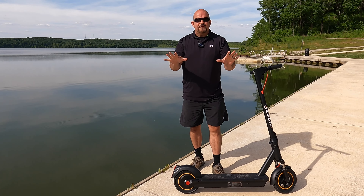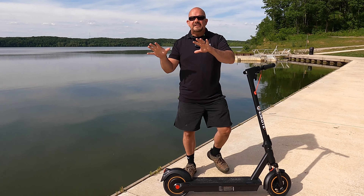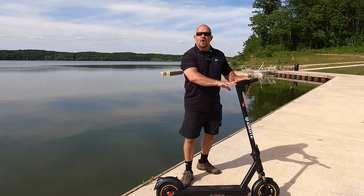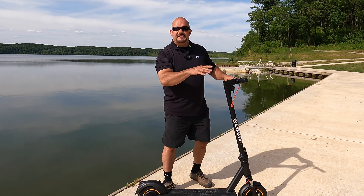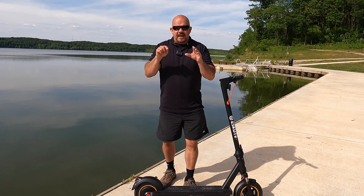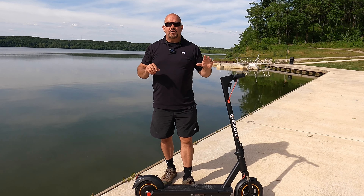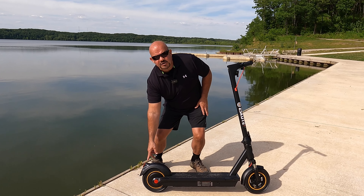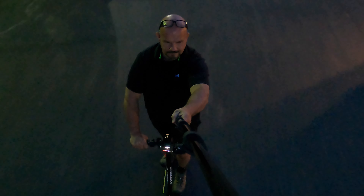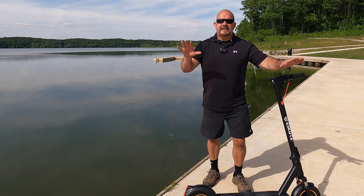I was going through some terrible terrain and it was just holding. You do feel it, but it's not so much that it throws you off or becomes dangerous. When you turn the unit on, hold the button for three seconds. If you hit the button twice, it turns on your headlamp and tail light. You can actually see this thing at night — the light is more than sufficient for going down a sidewalk or road.